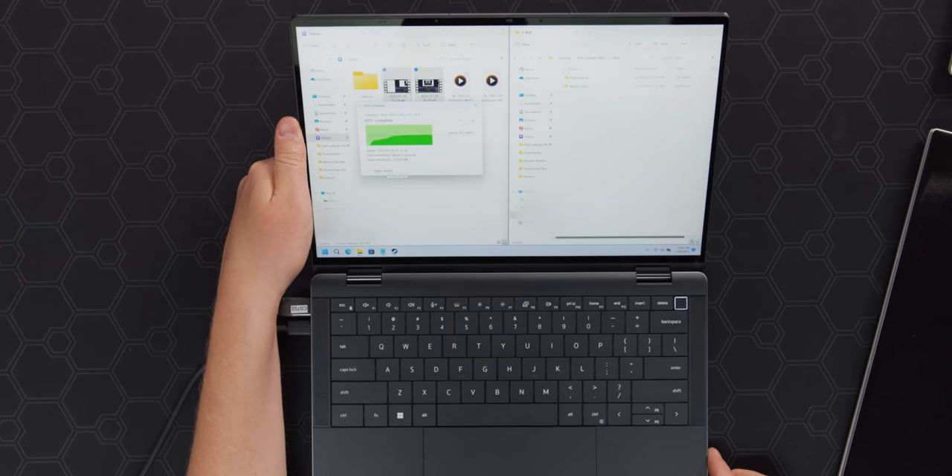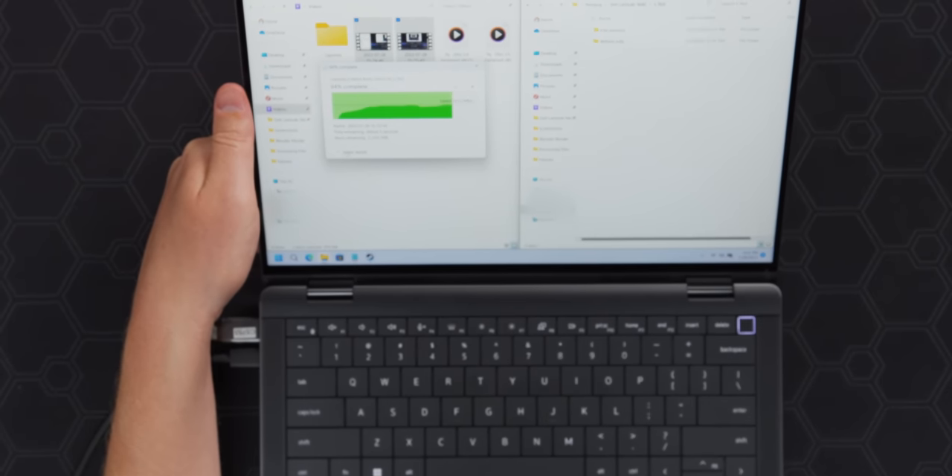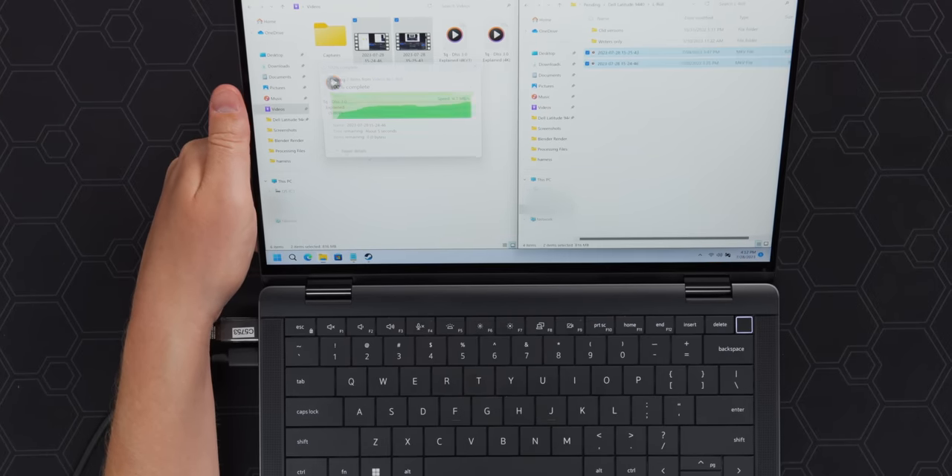Hopefully these two mics picked up my voice nicely too. And look at that — 80 megabytes per second over Wi-Fi. We hit 96 megabytes per second over Wi-Fi. That's really good.